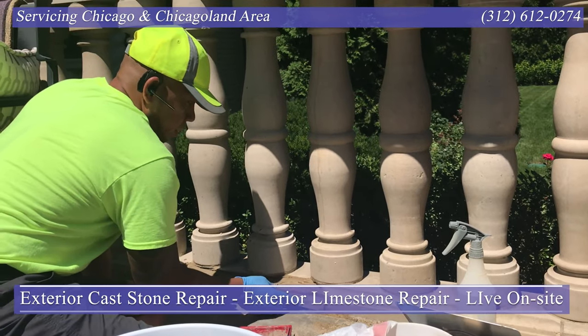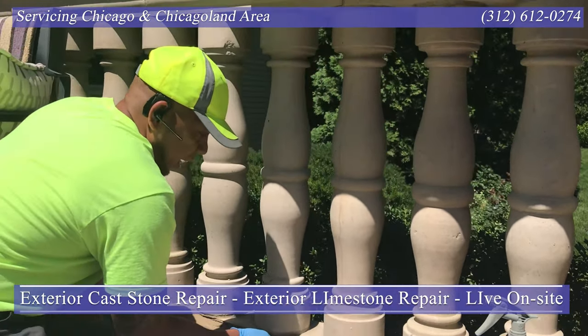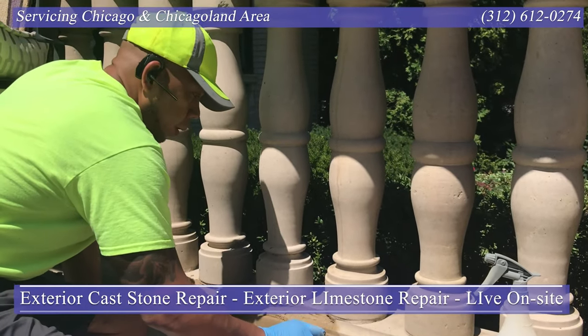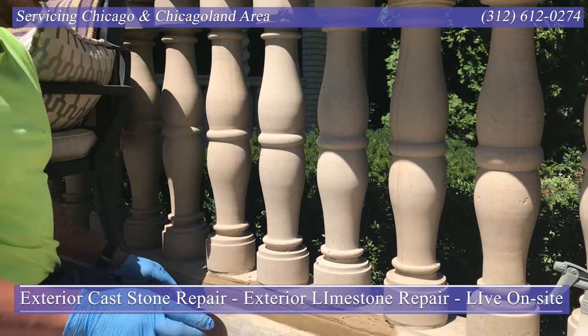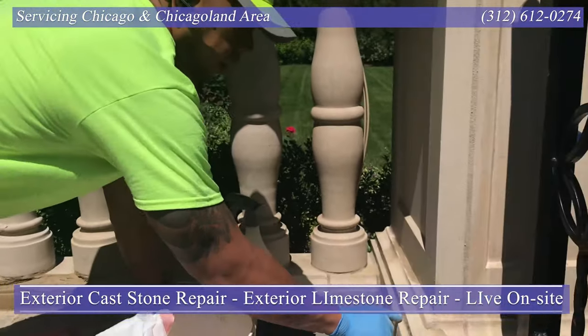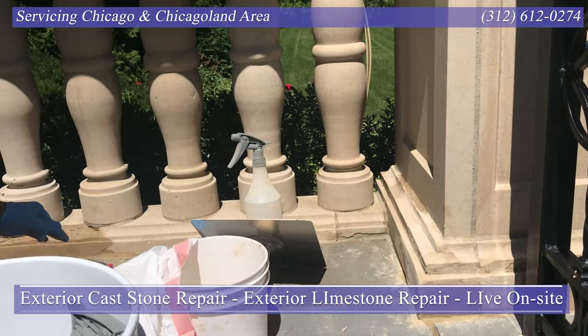Again, this is not going to look like an exact casting. However, it would certainly be a lot better than what it was. Let's take a look at this right here — and I've got another corner to repair. I'll show you what this one looked like before I fix it, come with me.